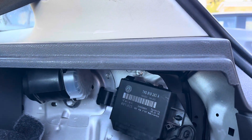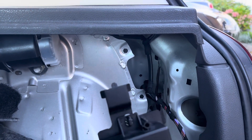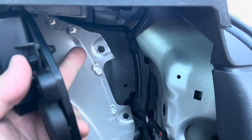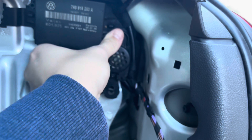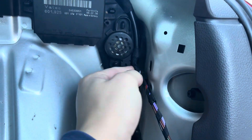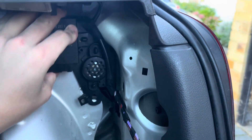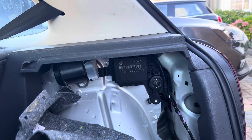Just behind the seat belt there's a little hole, and there's a little tab on the module, so you just push that tab in. It lines up with these two holes, and if you maneuver it around all that rear light wiring, you should be able to just pop it in nice and secure. That's where it sits from factory.